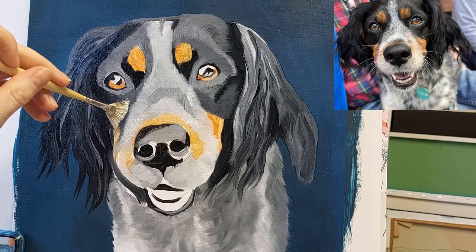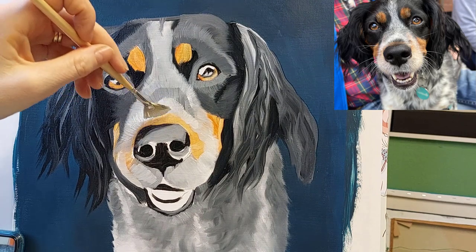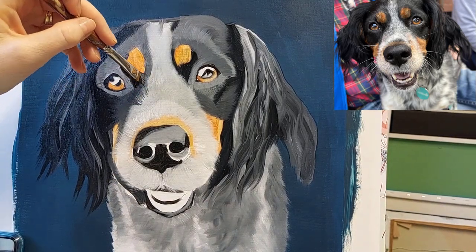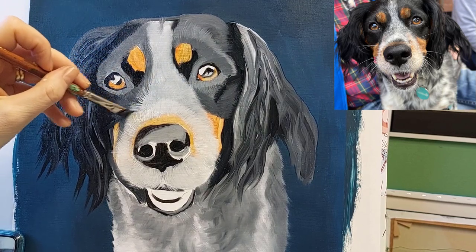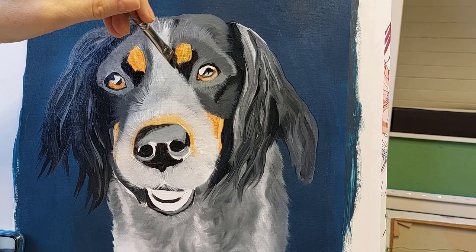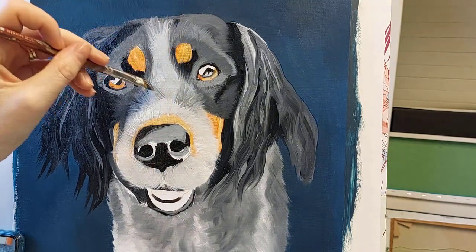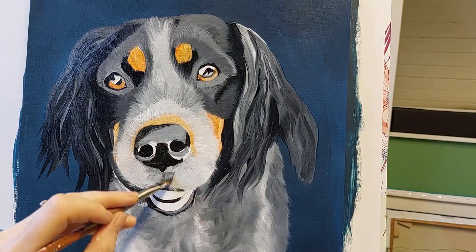I recently invested in this brush to try to paint thicker hairs all in one go, and so far I really love using it. I like to use the edge of an angle brush to paint some of the more defined hairs — I find that's a lot easier than using a really thin tiny brush, and you can get quite a nice soft effect with it. I usually blend the light colour into the darker colour and then blend back the darker colour into the lighter colour, so working in both directions.